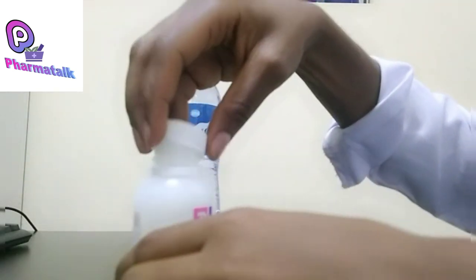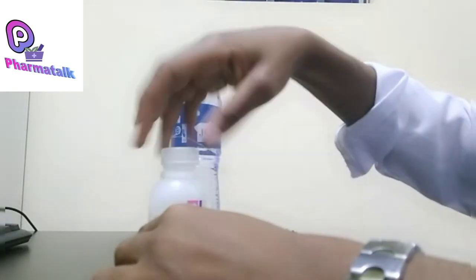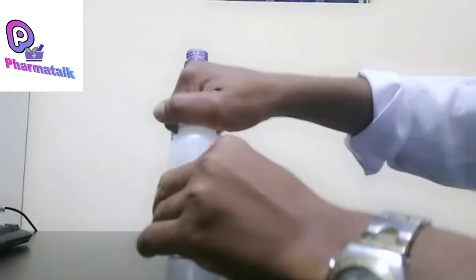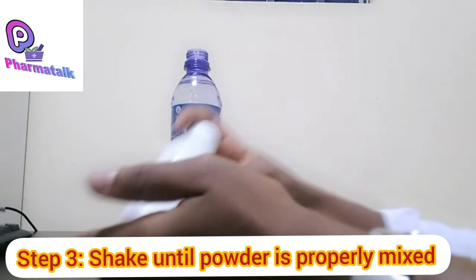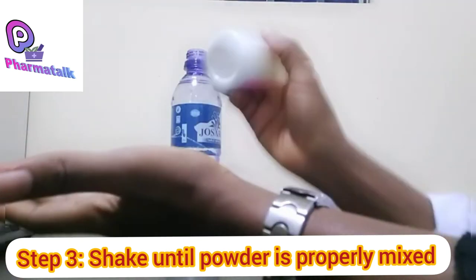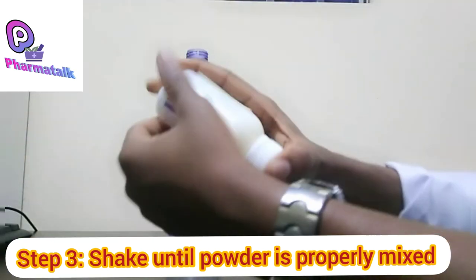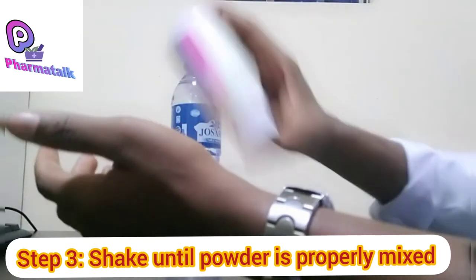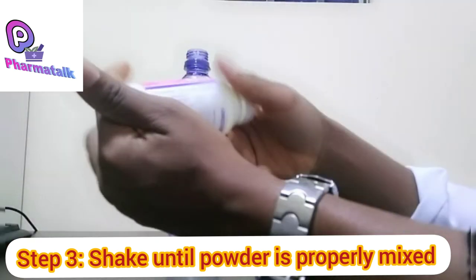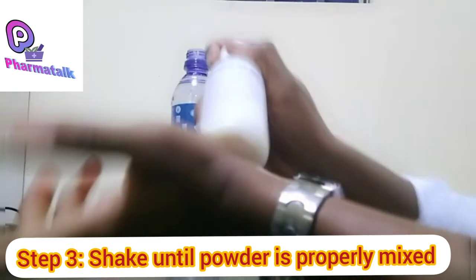We're going to cap the bottle and then shake. Some people ask: is it okay to shake this way or is it better to shake this other way? Either way is fine. Whether you shake horizontally or vertically, the goal is the same — what's most important is for the water to penetrate all of the powder.